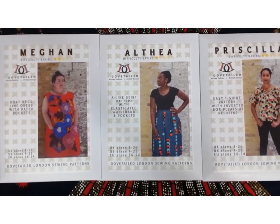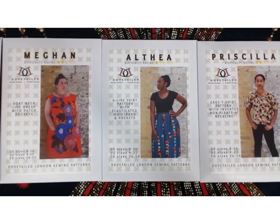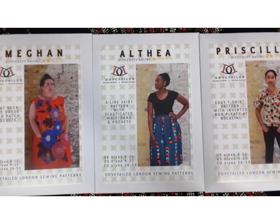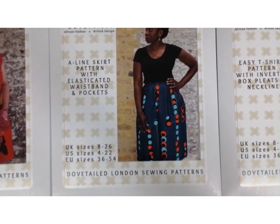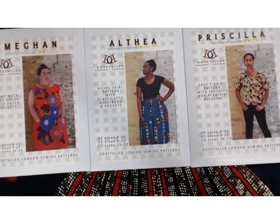The Althea skirt is a really easy sew. The waistband is elasticated and it's got the biggest pockets. As you can see from the model wearing the skirt, the gathers are really not very full — it's a gentle gather, which, as I say, leaves you room for pudding.